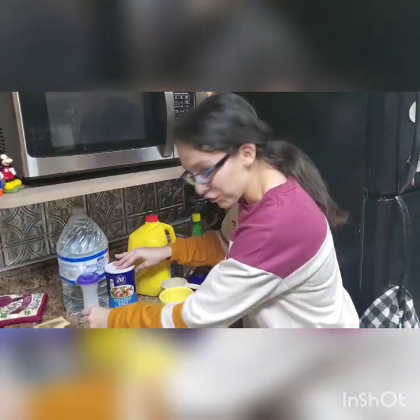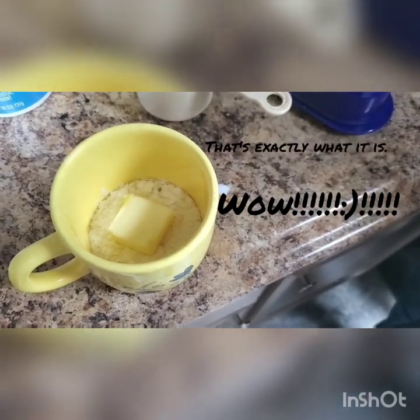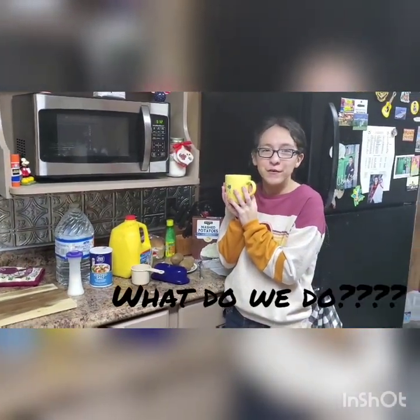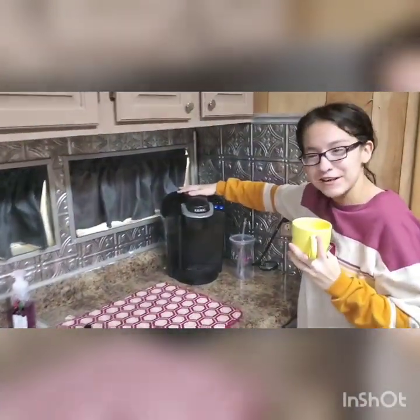Now wouldn't you look at that. Come, come. Doesn't that look like butter and mashed potato flakes? Mm-hmm. So now, you might ask yourself, what do we do? Well, walk with me. Wouldn't you look at that. It's a Keurig machine.